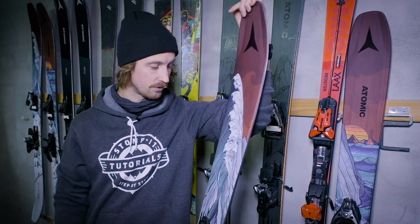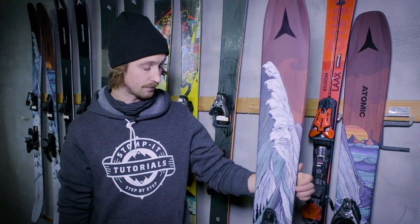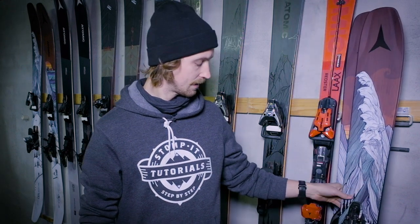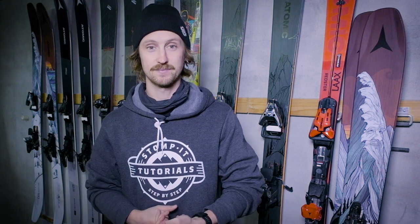If you want to get a pair of skis, we've got some links for Europe and the US in the description — clicking on them supports us in making more videos. It's a brilliant ski. Let us know in the comments what you want us to review next. Have a good day and see you in the next one. Ciao!